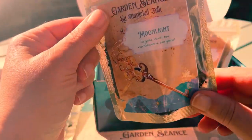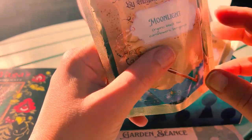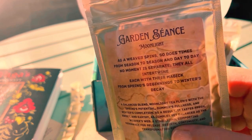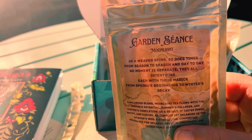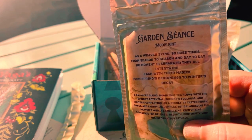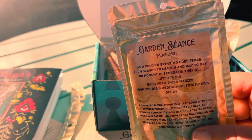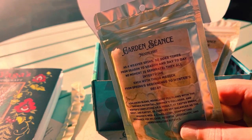So the last one is Moonlight — it's organic black tea, cornflowers, and bergamot. Wow, nice. And this says: As a weaver spins, so does time, from season to season and day to day. No moment is separate — they all intertwine, each with their magic from spring's beginnings to winter's decay. This is a balanced blend. Moonlight tea flows with the spring's potential, summer's fullness, and winter's completion. That's really perfect for November, this time of year.